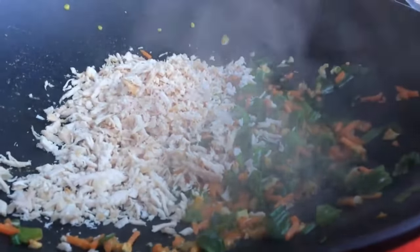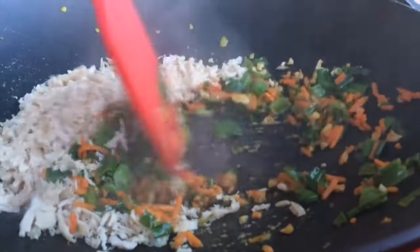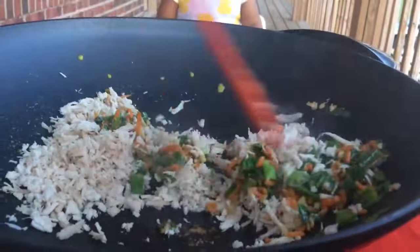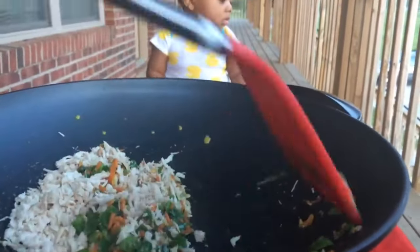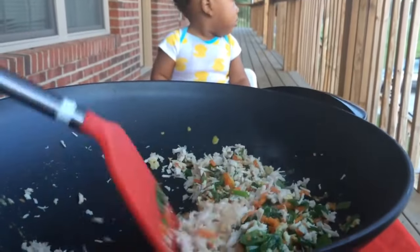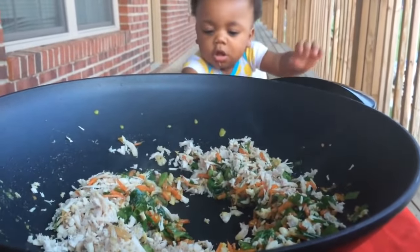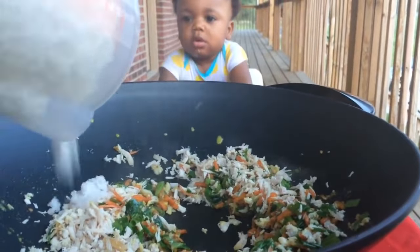Now it's time to add the 1 cup of shredded chicken. Mix that very well — oh my god this smells so good, I just cannot wait to dig in. This is one of those dishes where you can add anything that's in your refrigerator: bean sprouts, peas, carrots, mushrooms, bell pepper, whatever you have.